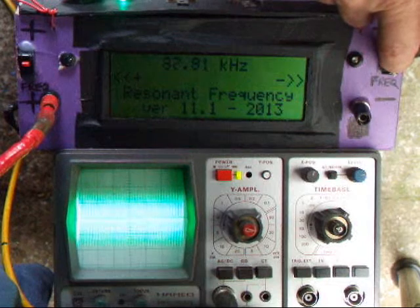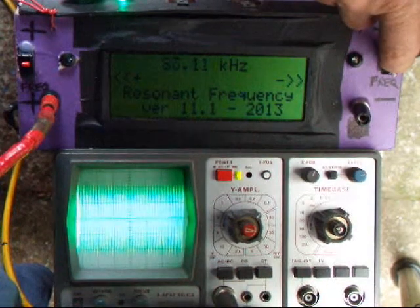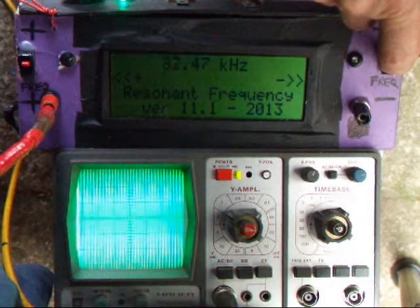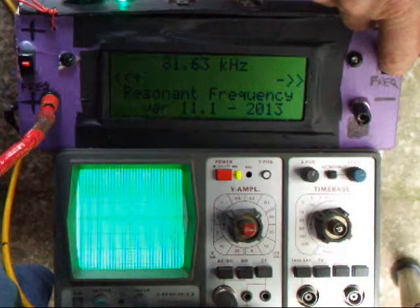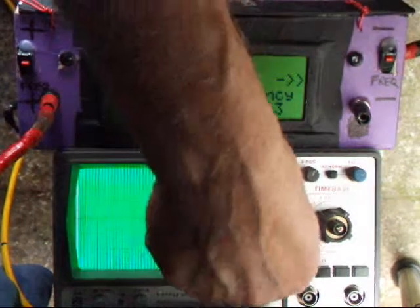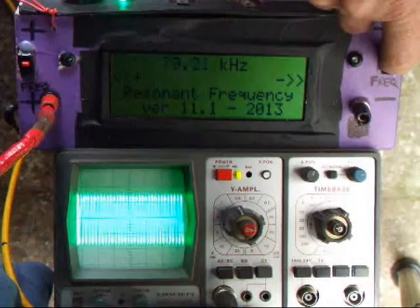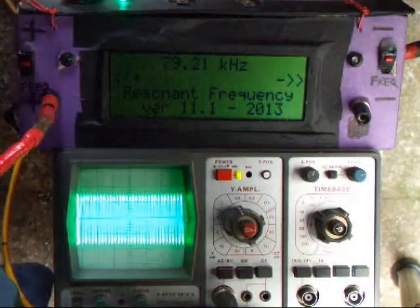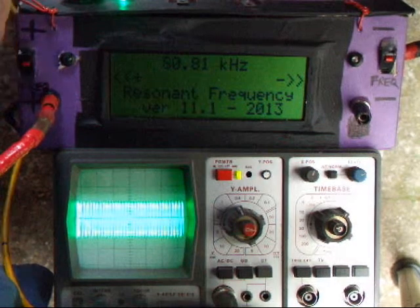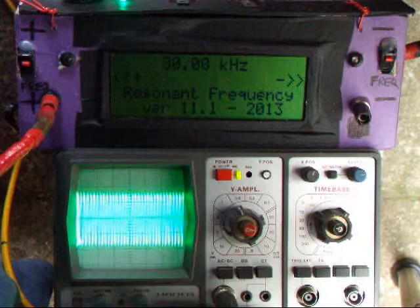Just do it singly this time: 87, 86, 85, 84, 81, 80, 70. So it's about 80 kilohertz and that is the frequency of your secondary.